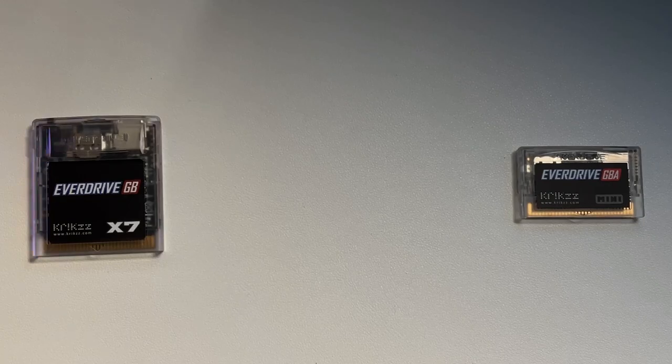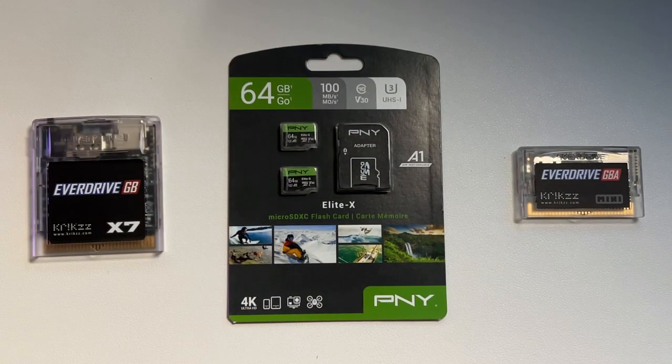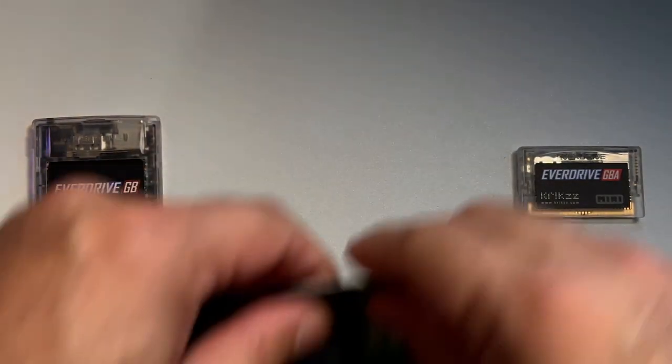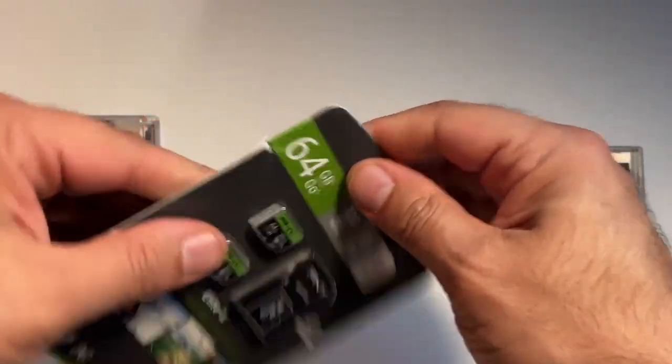The first thing you'll want to do is grab yourself a couple of micro SD cards. I picked up a two-pack of 64 gigabyte PNY cards on Amazon Prime Day. You really shouldn't need anything bigger than that, considering you're going to barely fill it up with any Game Boy or Game Boy Advance ROMs you're looking to play.